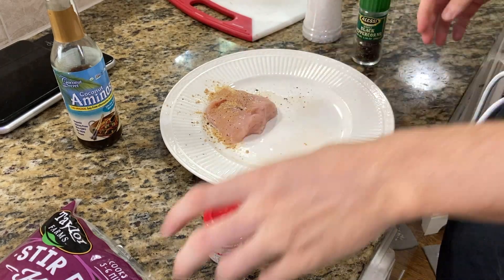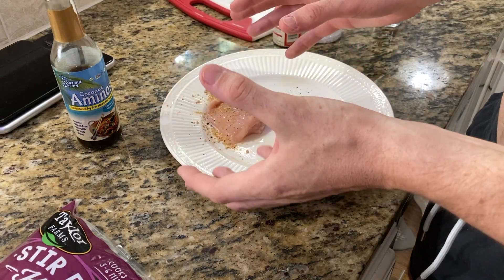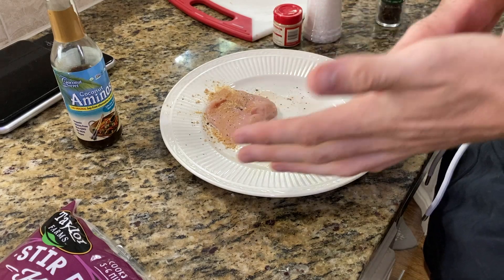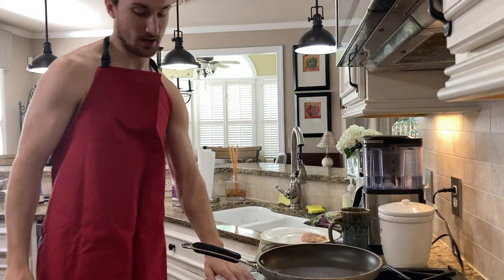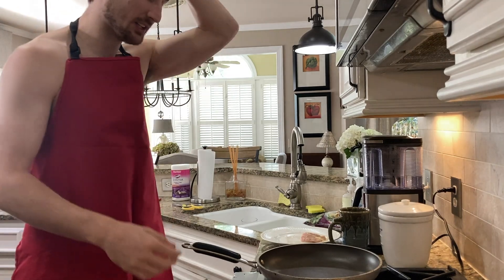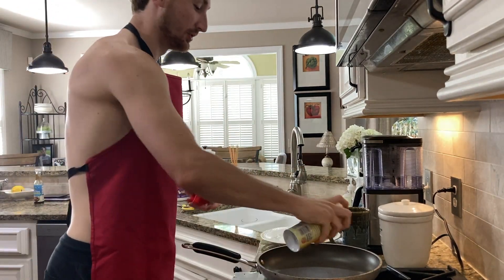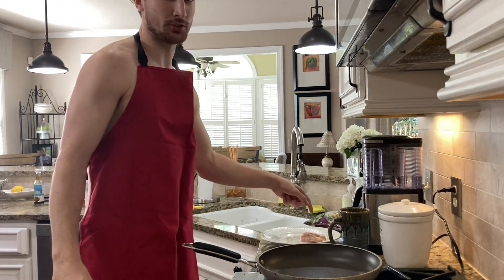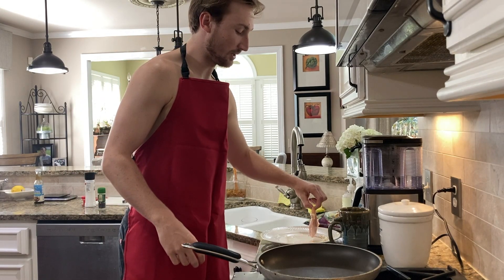My little chickpea will be making an appearance in the saucepan. Pan is on medium to medium-high heat. Zero calorie spray — zero, zero, zero, zero — and the seasoned chicken goes right in.